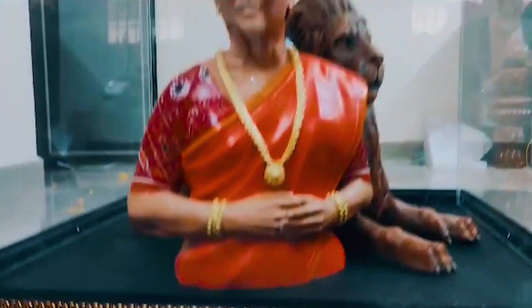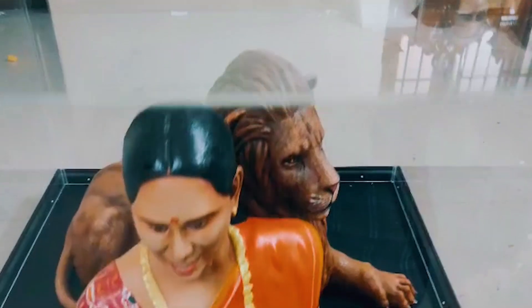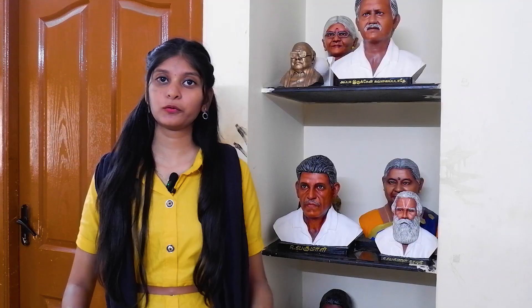If you look at the photo, you have 2D, so you have an emotional connection. If you look at the statue or 3D statue, you have an emotional connection. After a couple, you can see the statue — we need to make some kind of property of the statue, something like that.